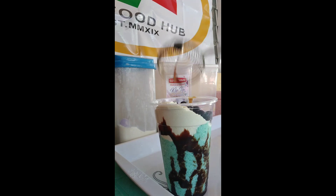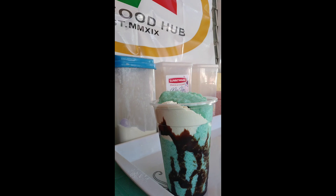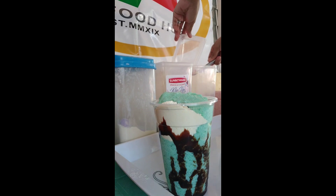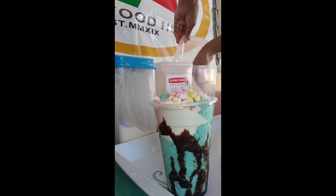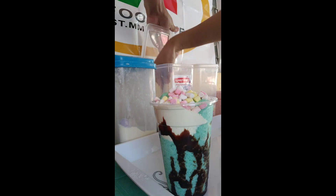Tapioca pearl. After natin na malagyan ng tapioca pearl, lagyan natin siya ulit ng ice crumble. After na ice crumble, lagyan natin siya ng toppings — yung mini marshmallow, at least 2 teaspoons.